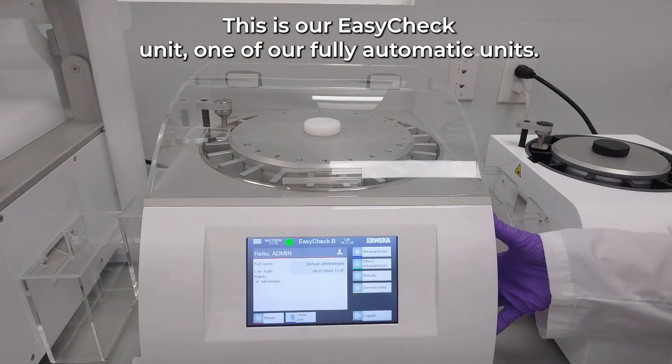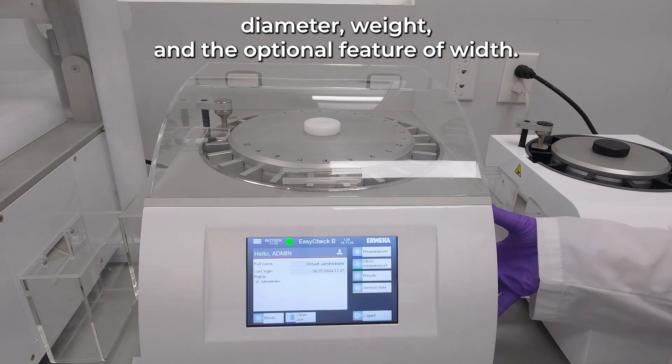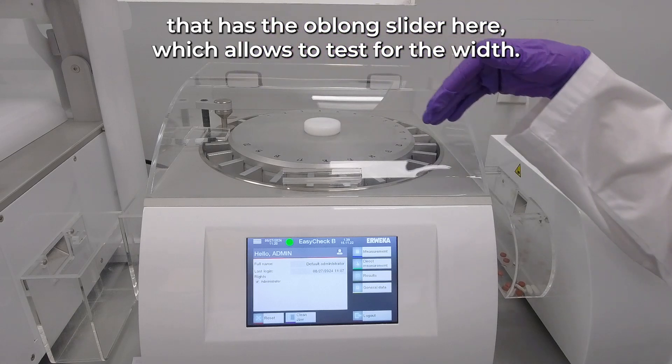This is our Easy-Check unit, one of our fully automatic units. It has the capability to test for hardness, thickness, diameter, and weight, with the optional feature of width if you want the Easy-Check Pro versus the basic. The Pro includes the oblong slider, which allows testing for width.